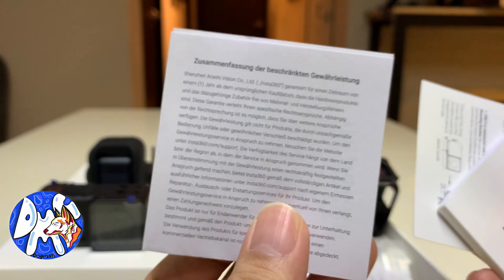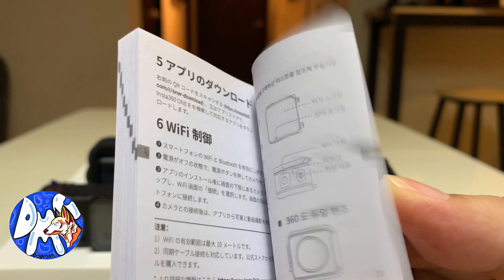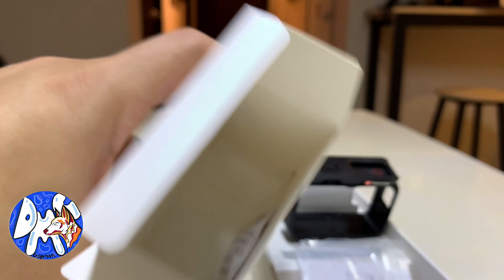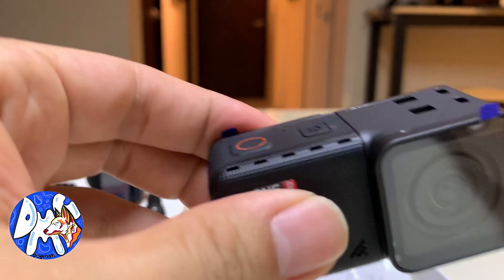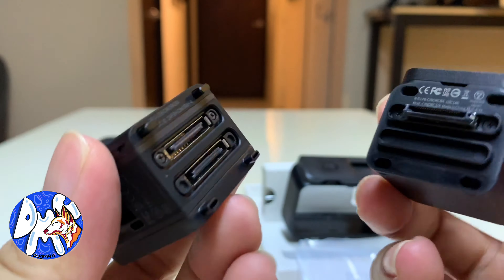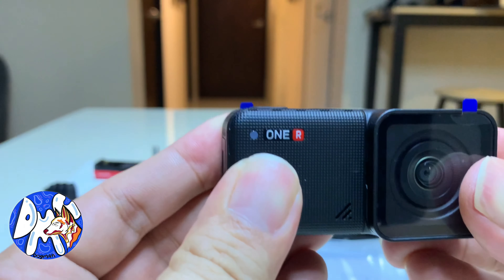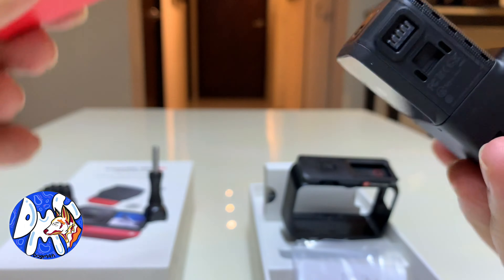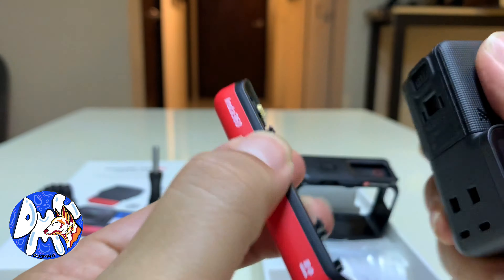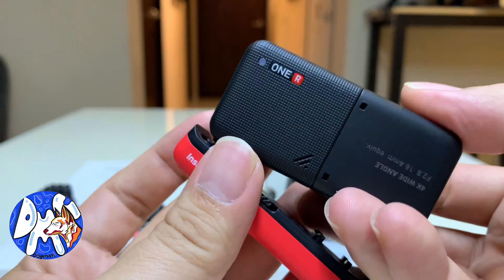The one-inch sensor mod wasn't included in this particular bundle. This bundle only includes the 360 lens and the 4K standard lens for capturing higher image quality. Since the one-inch mod wasn't provided for this review, we're going to carry on with the unboxing. At the same time, we will put on the protective lens as we go along.